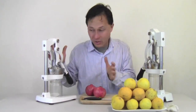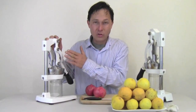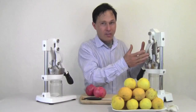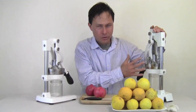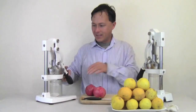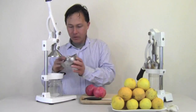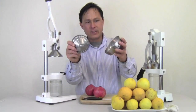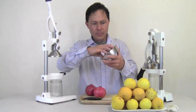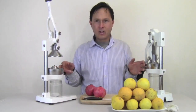The juicers we're going to use today are these guys. This one is called the Jupiter commercial citrus press, and over on this side we have the Olympus commercial citrus press. These guys use the exact same stainless steel cone and strainer — 100% stainless — and the funnel here is 100% stainless as well. They're identical on both.